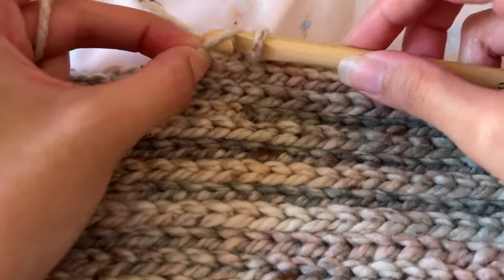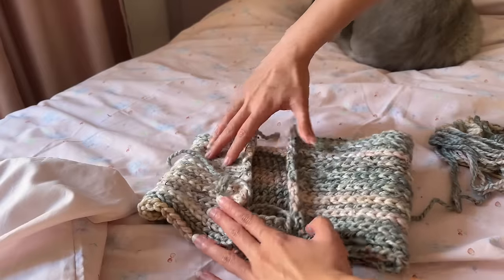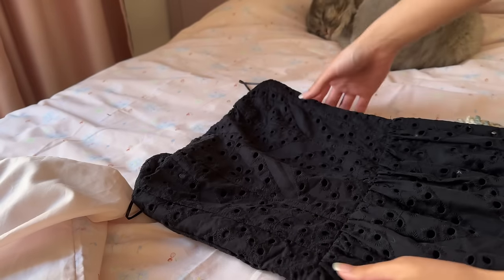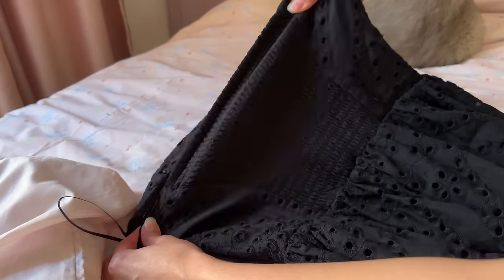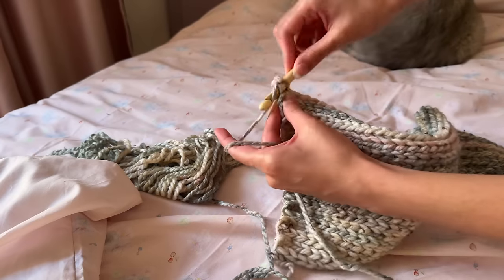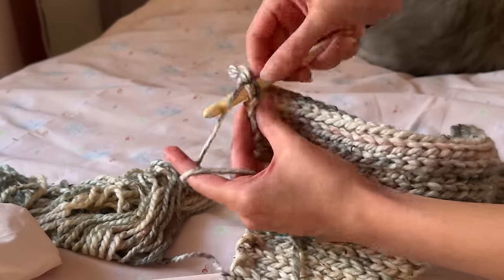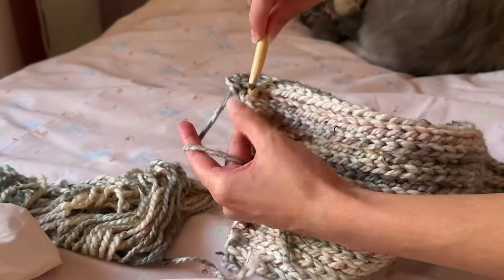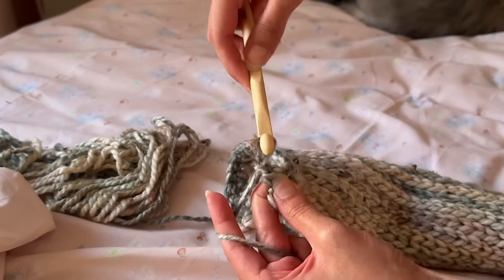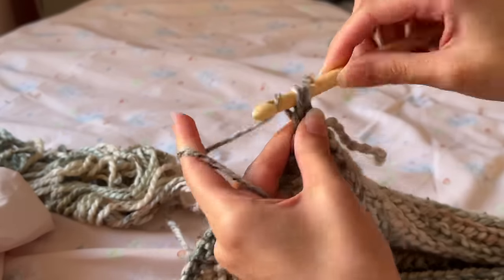Crochet rows until the bodice can cover your chest. The problem with this stitch is that it curls inwards, so I decided to make a stretchy panel at the back to improve the fit and straighten the piece. My inspiration was the back of a dress with a stretchy section. I chained one and single crocheted across the edge of my piece, inserting my hook as close to the edge as possible. After finishing the first row, I chained one, turned, and crocheted rows of single crochet in every stitch until it wrapped more comfortably around my chest.